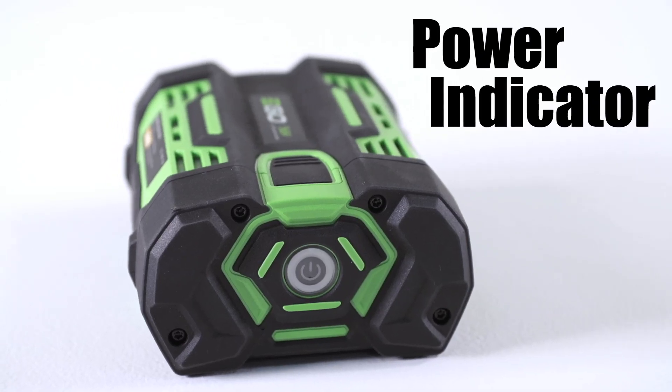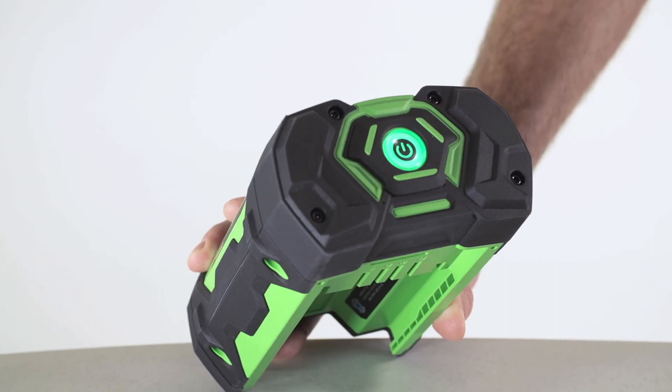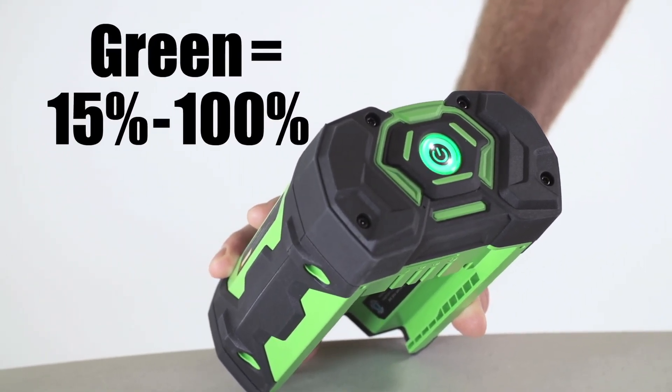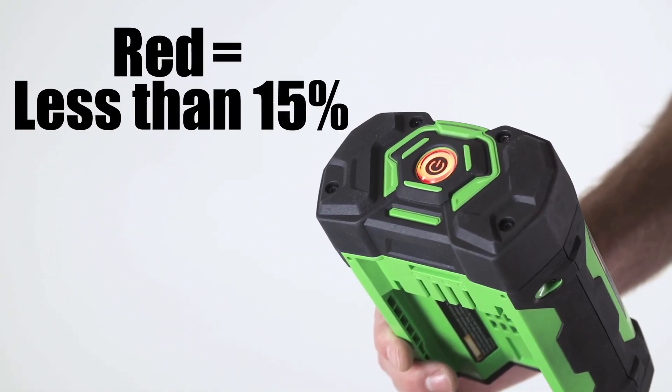Press the power indicator to display the charge level. A green light indicates that the battery is charged from 15% to full capacity. The red light indicates you have less than a 15% charge.